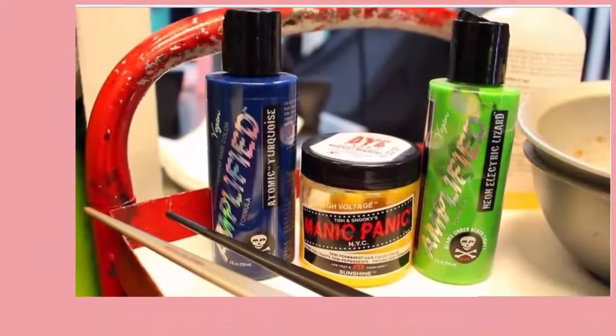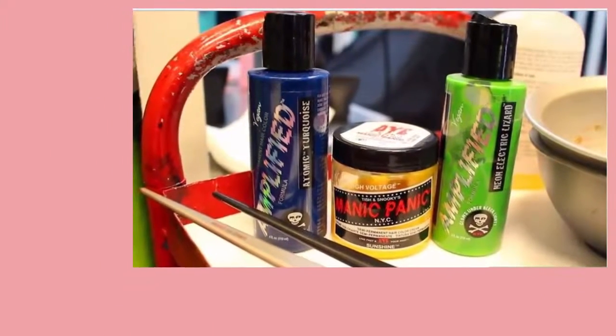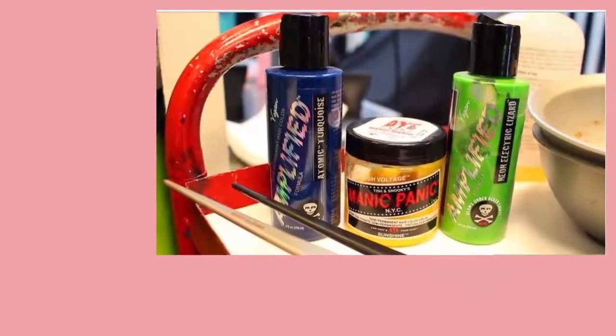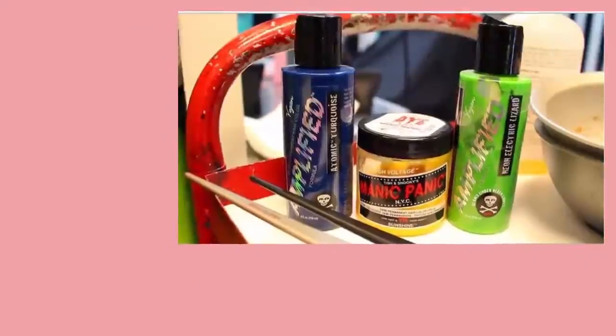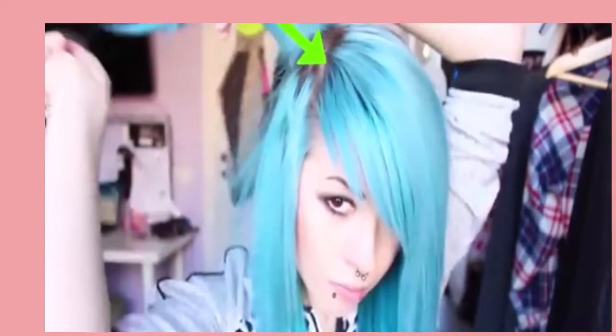Some beauty supply shops sell hair gel that comes in different colors. You can use these to experiment with different colors before committing to dyeing your hair permanently.